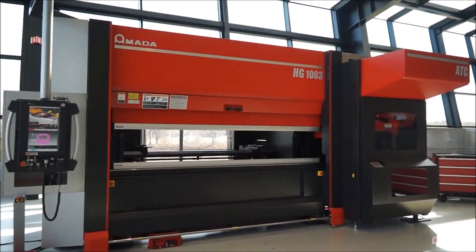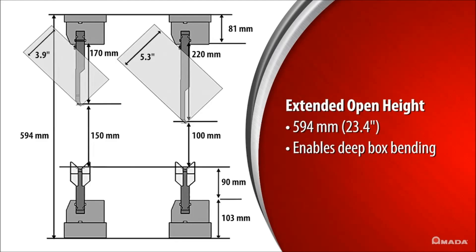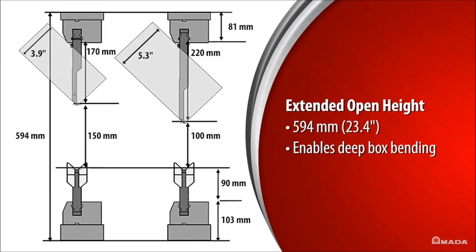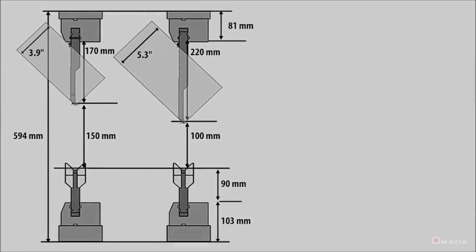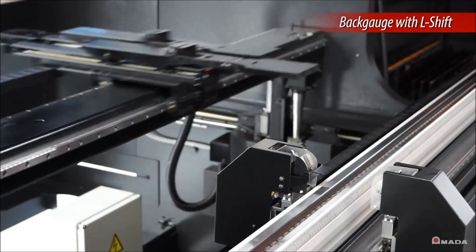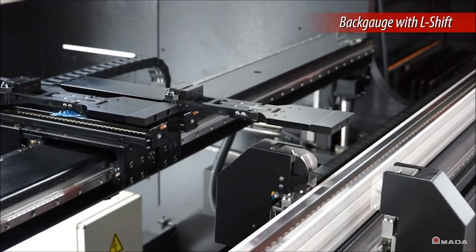The HG ATC has an extended open height allowing users to maximize part processing and perform deep box bending by utilizing 220mm tall punches. A 6-axis high-speed back gauge with two additional L-axes provides enhanced functionality to accurately gauge a variety of part geometries.